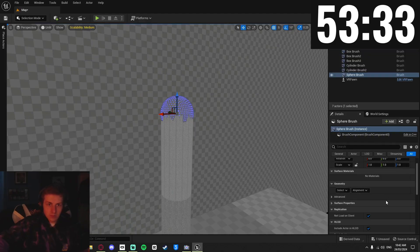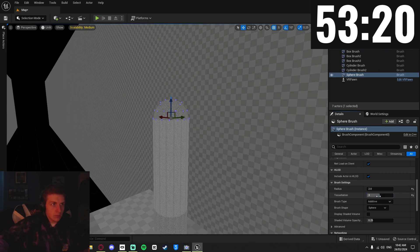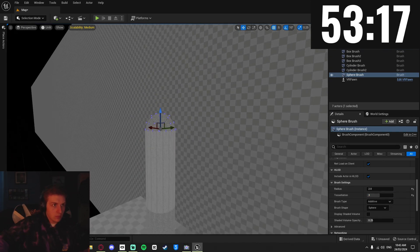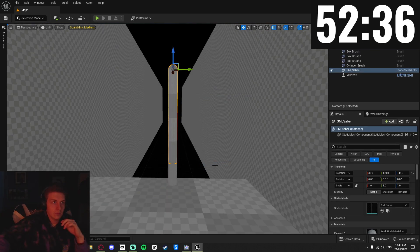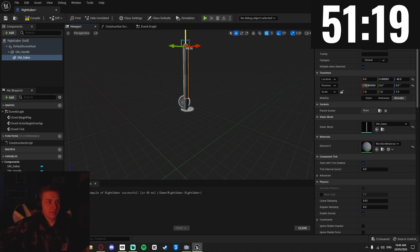So I brought in a sphere to be the end of it. This is a really bad way of doing it — normally you'd use Blender so it actually connects properly, but that would have taken too long. I converted these pieces separately into static meshes, which I can import into a blueprint and position them together, ready for the code.